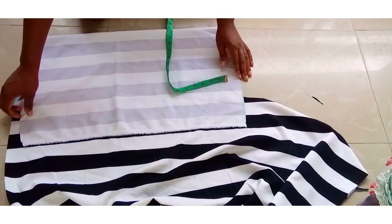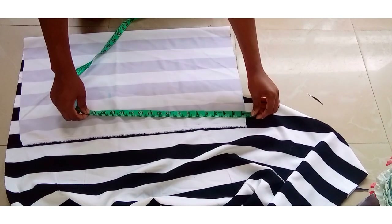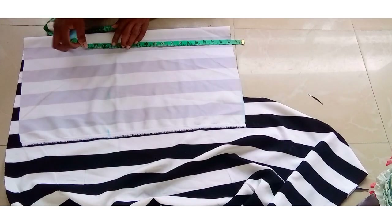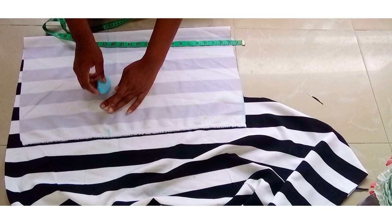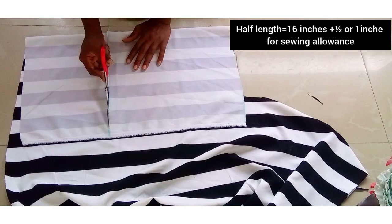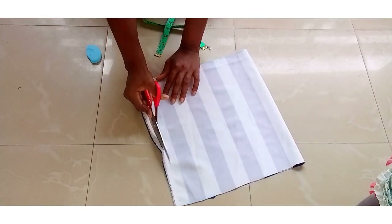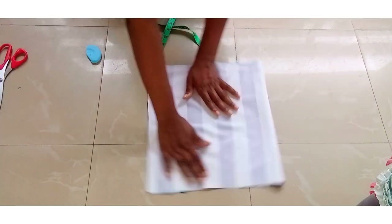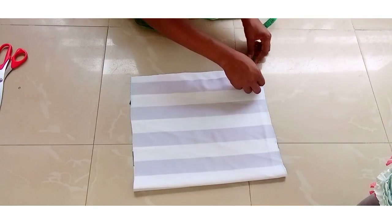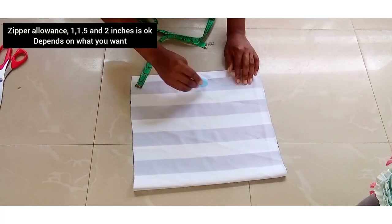I will mark my bust circumference divided by four and then add four inches to it. Then I'll be removing my band measurement which is 1.5 inch. I will mark the full length measurement plus half inch. Then I'll be removing two inches for zipper allowance.